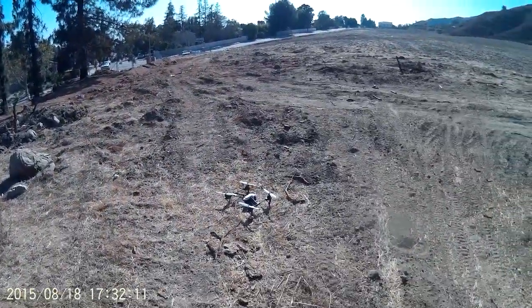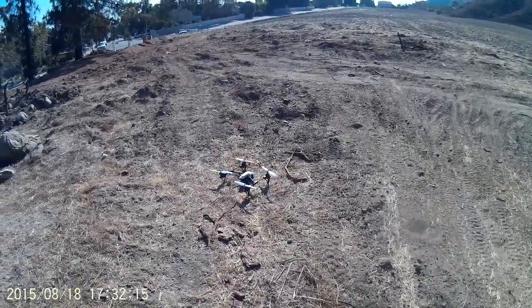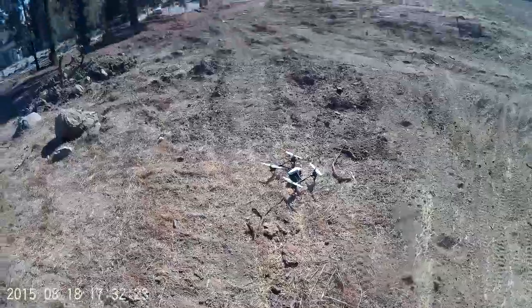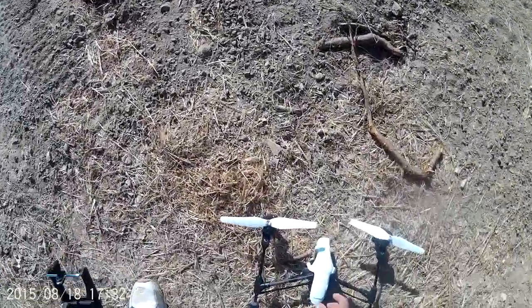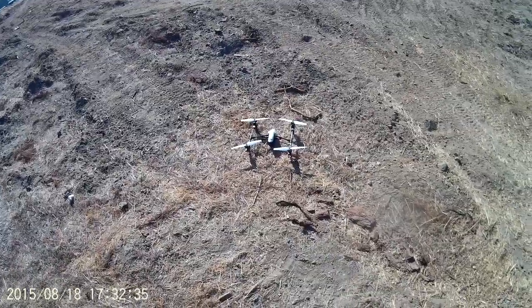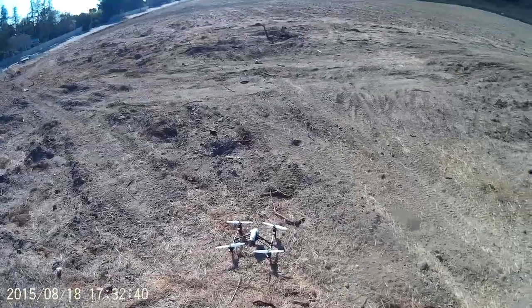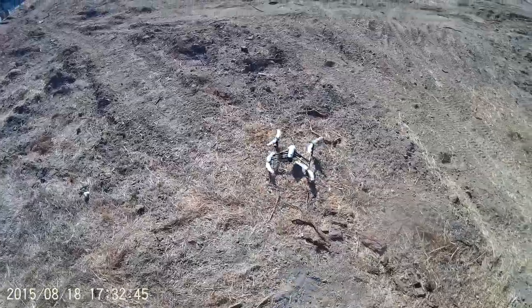I spared you some of the gruesome details — the quad fell pretty badly, so badly that the battery popped completely out of the belly bay. But I plugged the battery back in and it bound and continued to fly. I don't know why it just lost connection there; I guess I hit the extreme of its range.